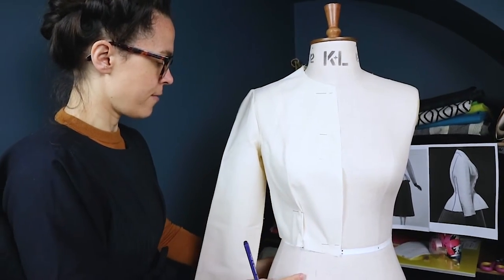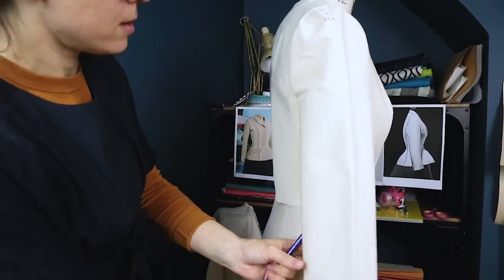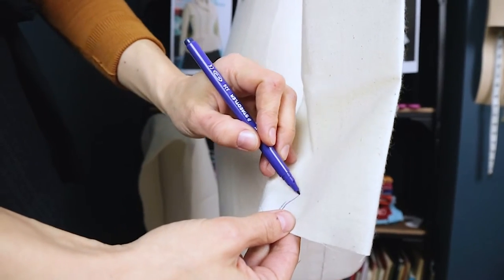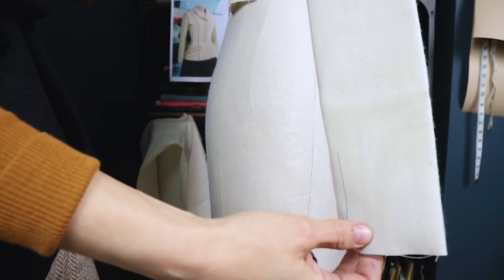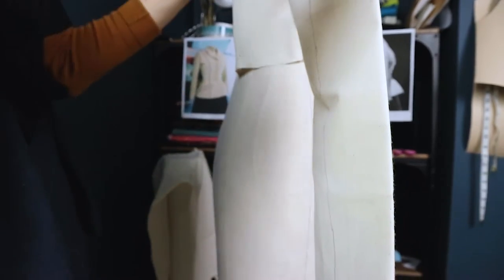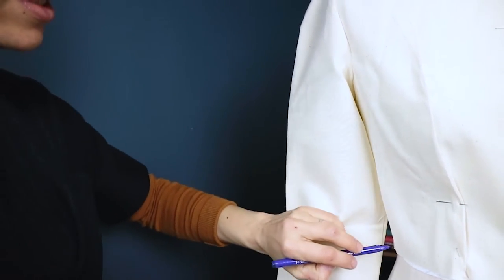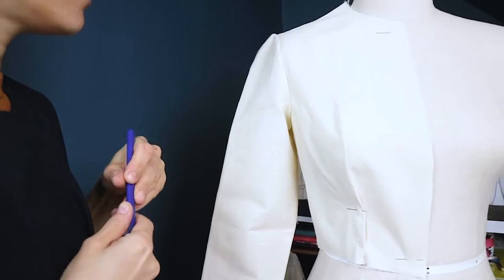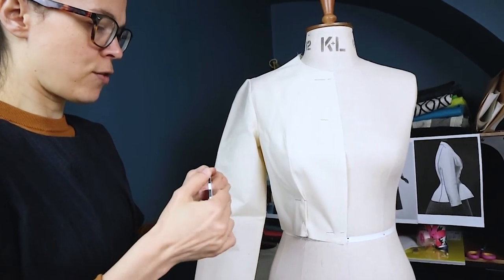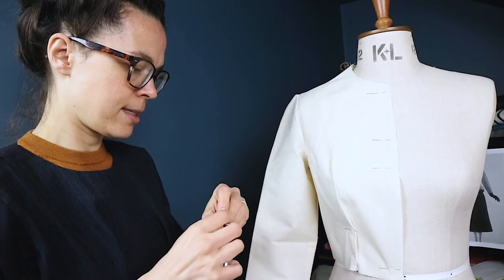I'm going to quickly draw in roughly the button stand — that's going to be approximately a third from the side seam at the back. I want quite a nice line. I'm going to use Japanese marking tape, which is quite expensive, so if you're just starting out just use your pen as I've done, but the tape means you can clearly see what I'm doing.